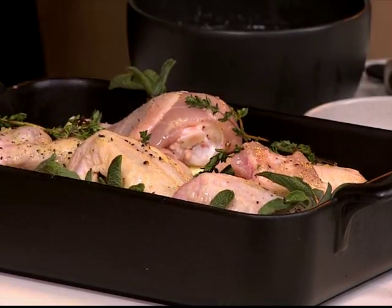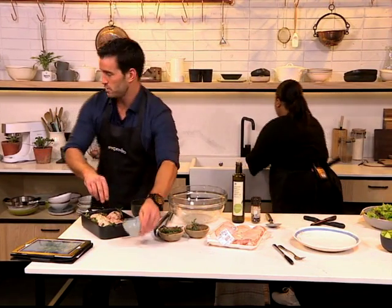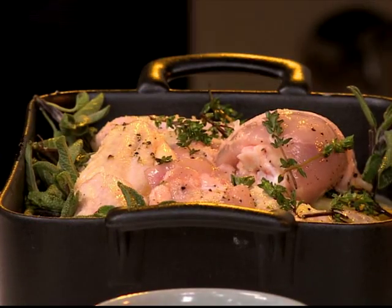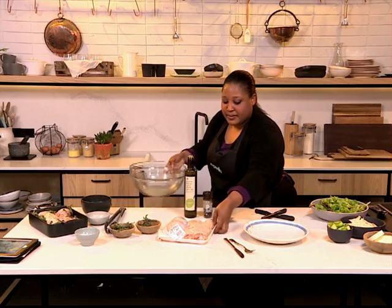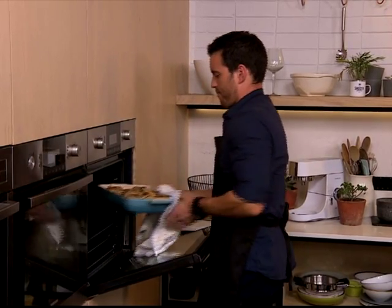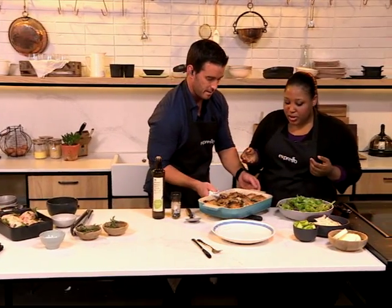Then you just pop it into the oven. I'm just going to give this a little bit more salt. Now we will grab our near-to-finished product. Oh, that is amazing — you can smell the lemon coming through. Look at that, the chicken looks amazing.